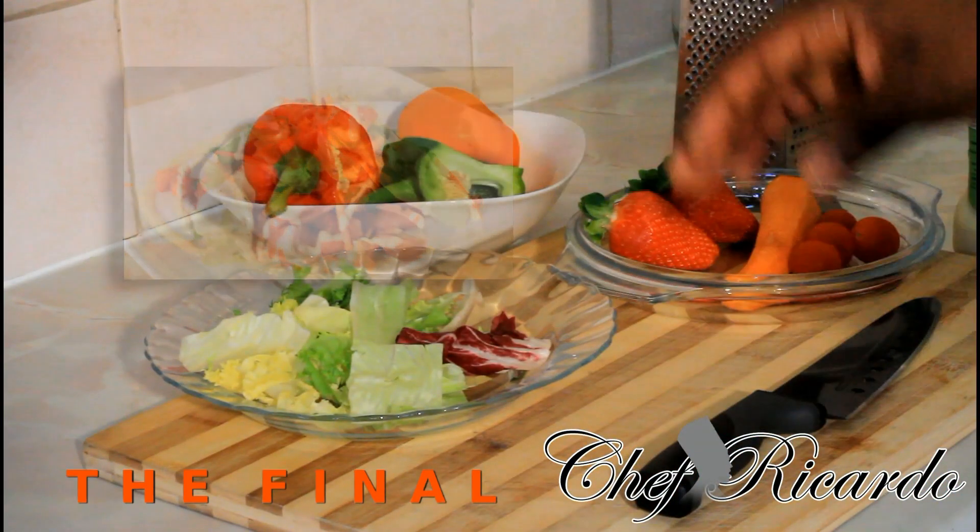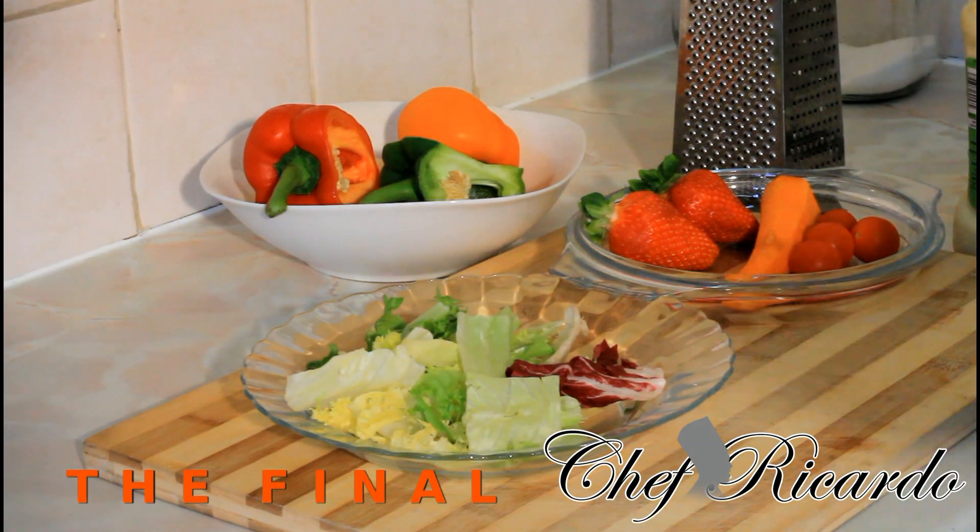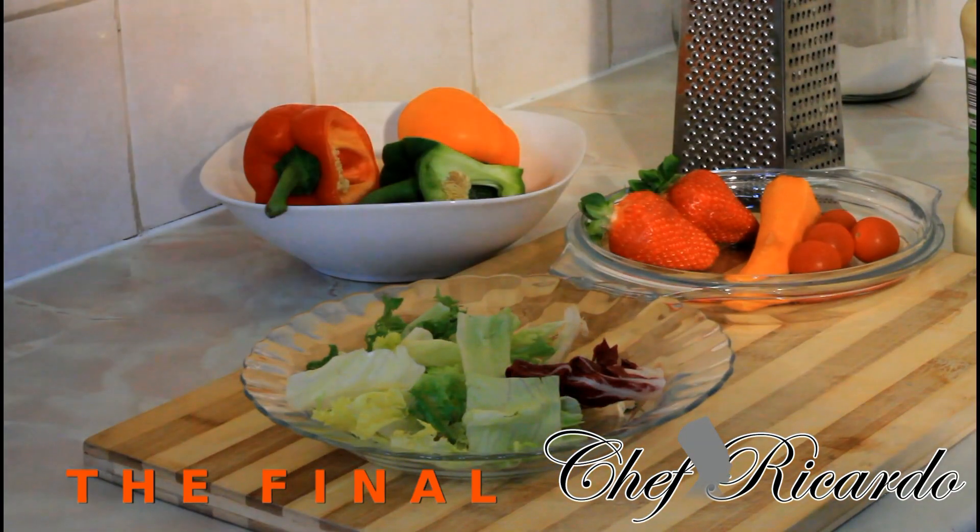Guys, as I explained to you, we're going to make the strawberry salad. It is summertime — keep the summer really nice, keep it going, keep it fresh and really lovely.